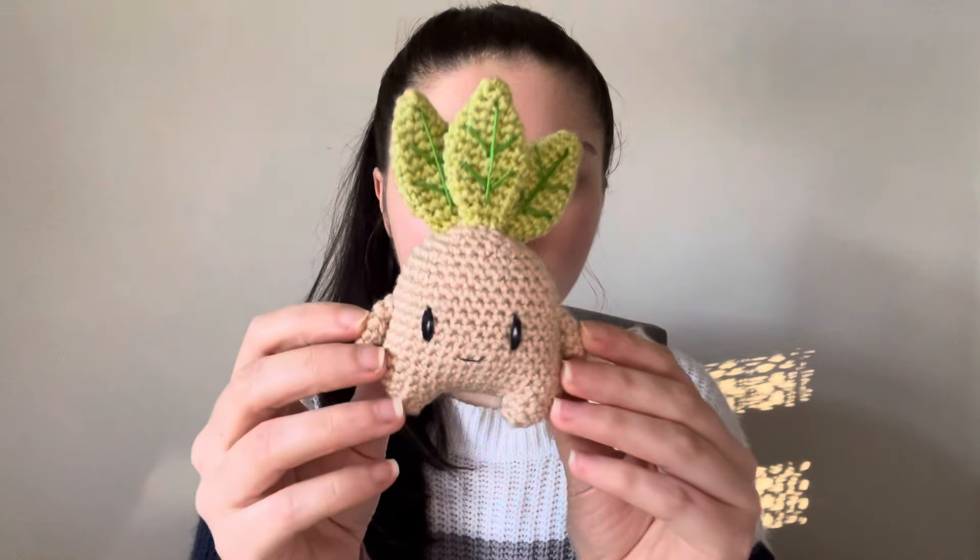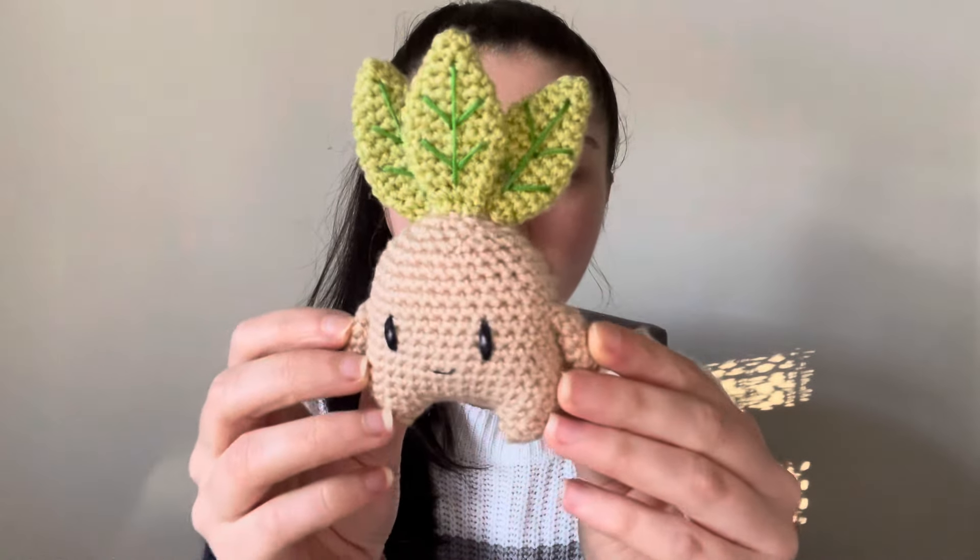Hi guys and welcome back to the Crochet Tour YouTube channel. In today's video I'm doing another free pattern review and this time I'm going to be showing you this pattern for this Harry Potter mandrake that I found online.